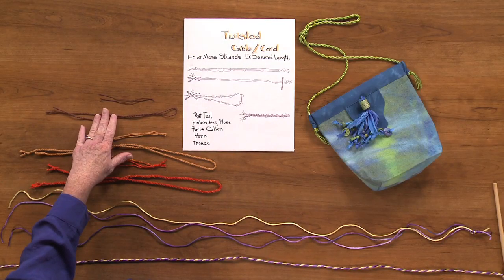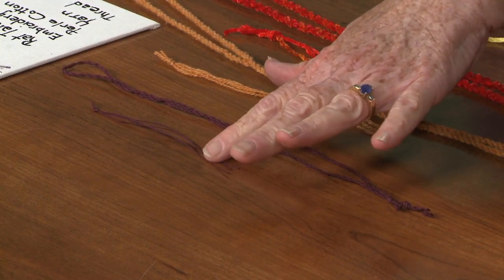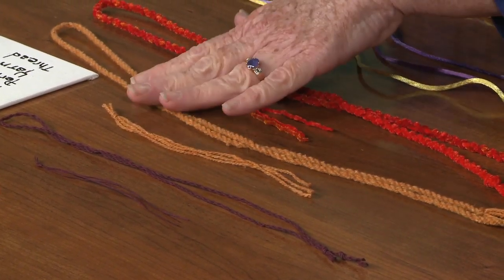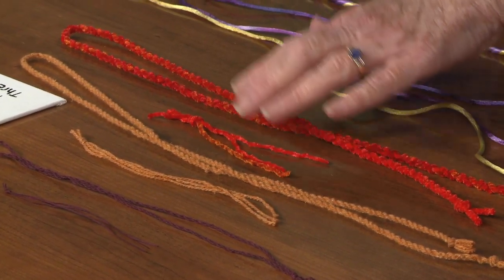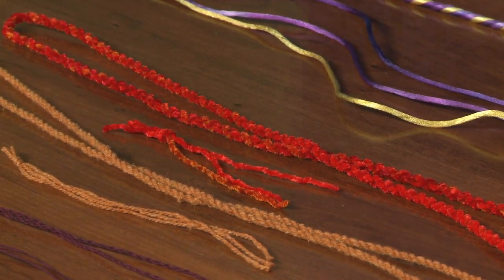Many times when we quilt we want an edging or trim to match our quilt, but we just can't find it in the marketplace. But you have the ability to make a cord to match your piece in any size and color that you want. You can make a cord from a fine thread like this for a nice petite little trim. This is a wool yarn that's been twisted up to make kind of a medium sized cord. And this is a cotton chenille that's twisted to make this lovely plump little edging. It's really easy.